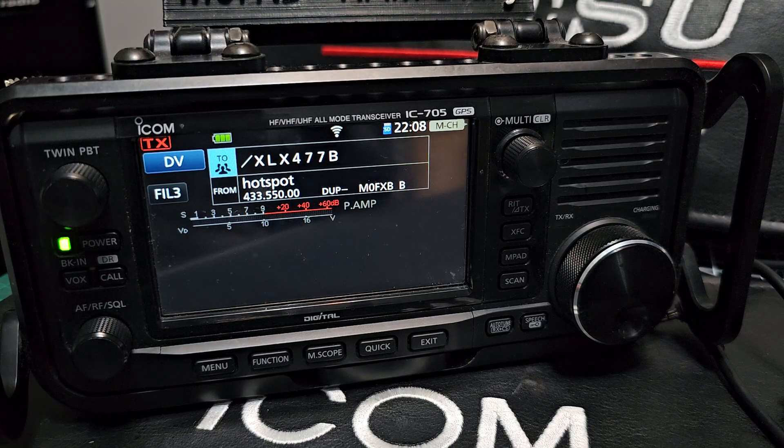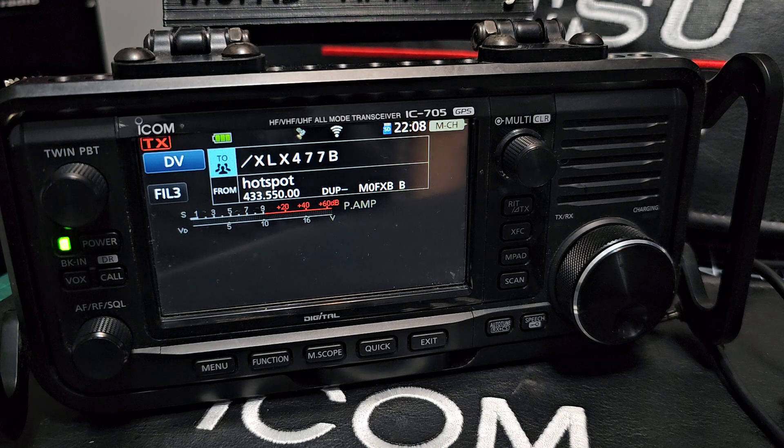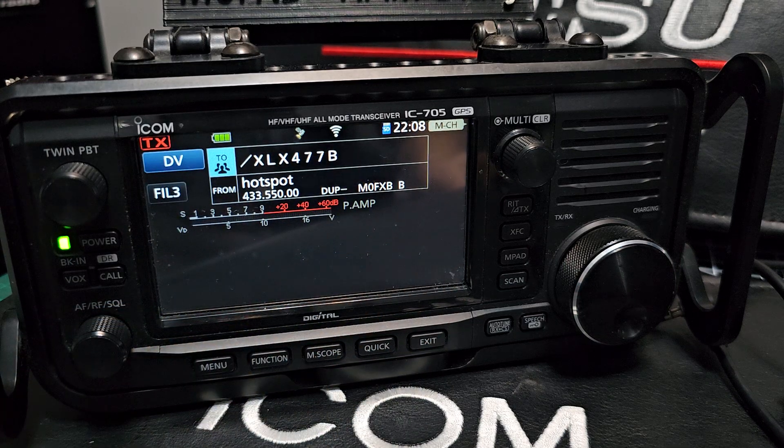Mzero FXB, welcome to my channel. ICOM 705 — you can see the Wi-Fi there, and this is the amazing thing about the 705: you've got Wi-Fi, Bluetooth, and GPS. This is why we love this radio.